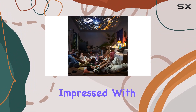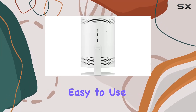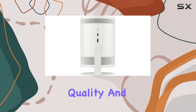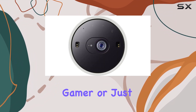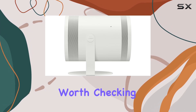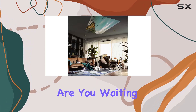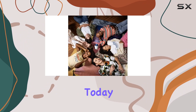Overall, I'm seriously impressed with the Samsung Freestyle Projector. It's versatile, easy to use, and delivers stunning picture quality and immersive sound. Whether you're a movie buff, gamer, or just looking to upgrade your home entertainment setup, the Freestyle is definitely worth checking out. So what are you waiting for? Elevate your home cinema experience with the Samsung Freestyle Projector today.